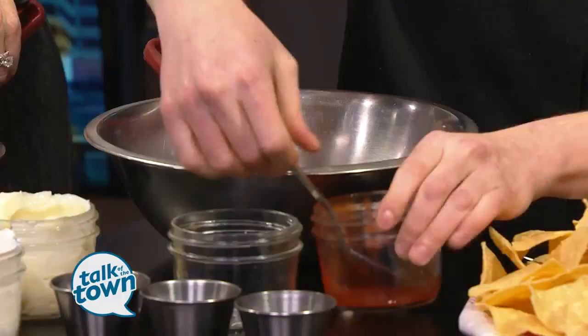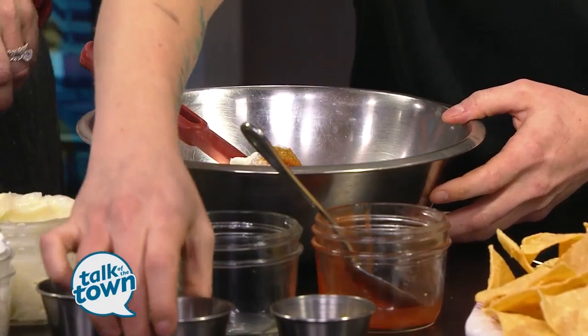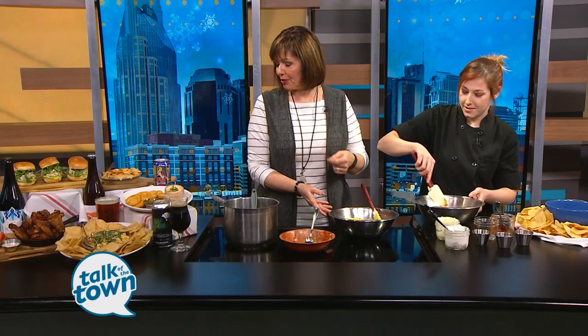We have some cumin, some salt, and a little sugar as well. And you kind of just mix everything together. So that's getting mixed and then it's going in here. While we're mixing, why don't you tell me about some of the other beautiful things you've got going on over here.